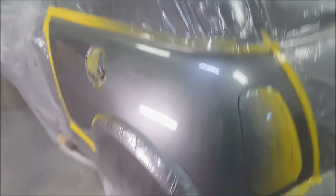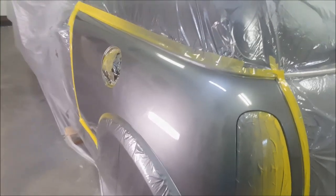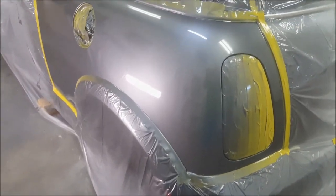We got it all painted, so now I'll just do a little buffing on it and call it done. That's how you properly fix a gouge or chip in paint.